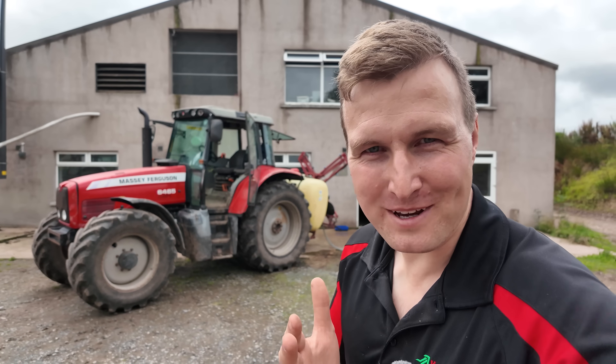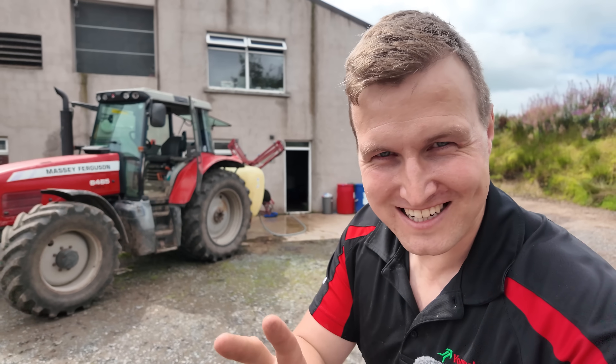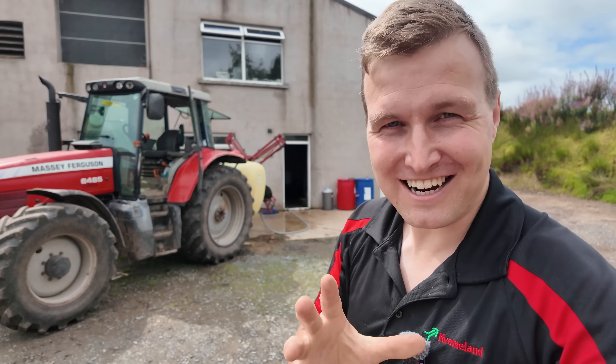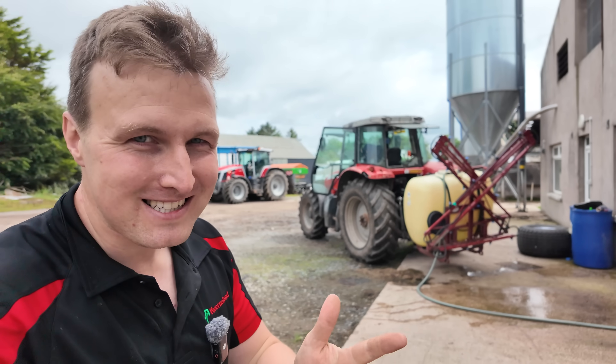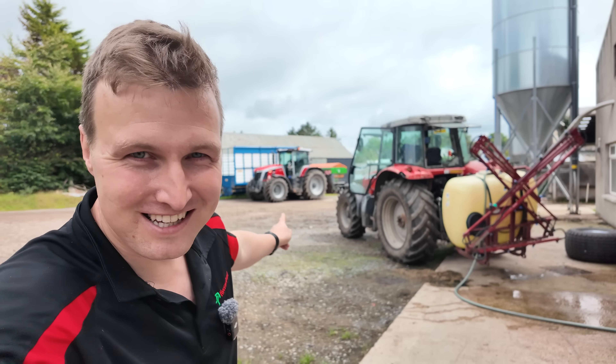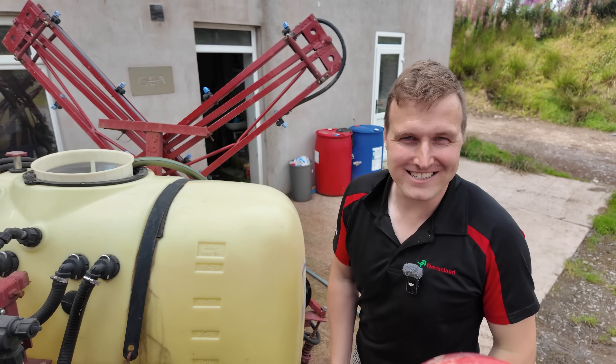Welcome to an impromptu midweek video. We are going spraying using my new auto steer. I think it's actually going to work, and if it doesn't work it is going to be extremely obvious, because we are going to spray the reseed that we done two months ago and it's absolutely full of weeds. So if we miss any bits when we're using the new auto steer it should be very obvious. We'll keep this video short and to the point.